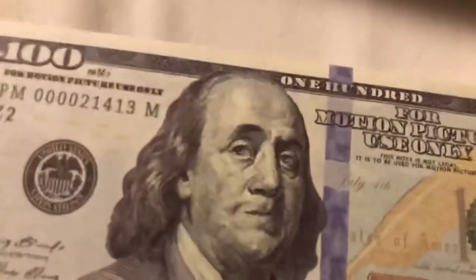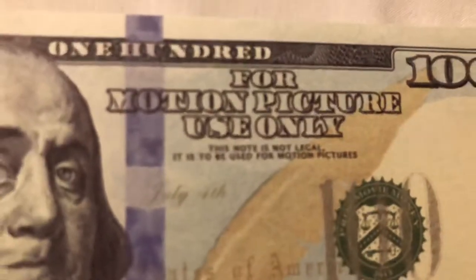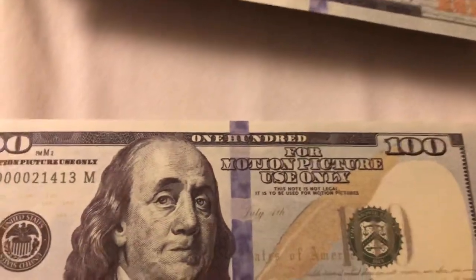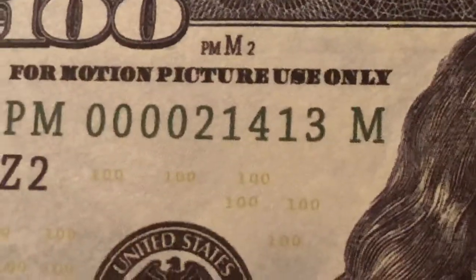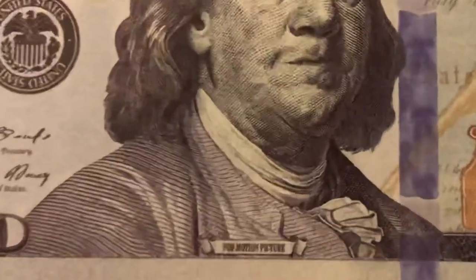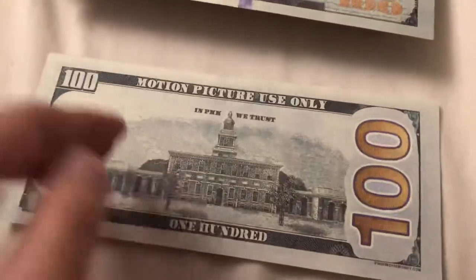This looks very, very realistic. Let's see the front first. Right here, as usual, it says 'for motion picture use only — this note is not legal tender, it is to be used for motion pictures.' As you can see, it says '100' — not 100 dollars — and 'for motion picture use only.' Then there's 'United States' and down here it usually says Franklin.